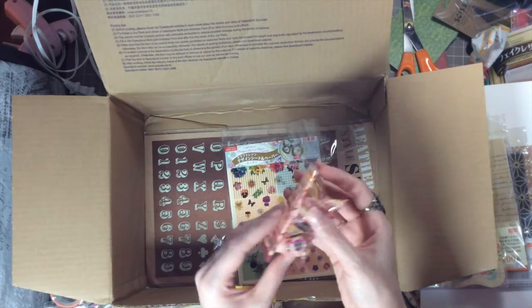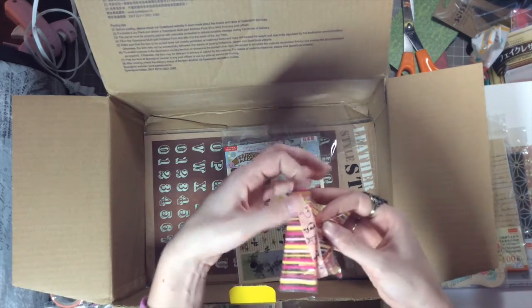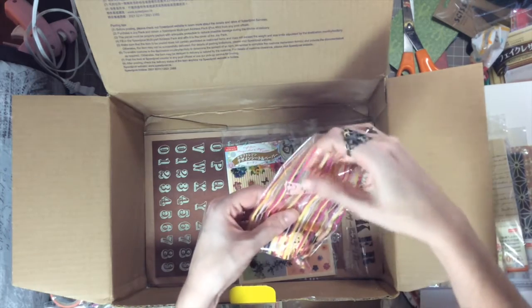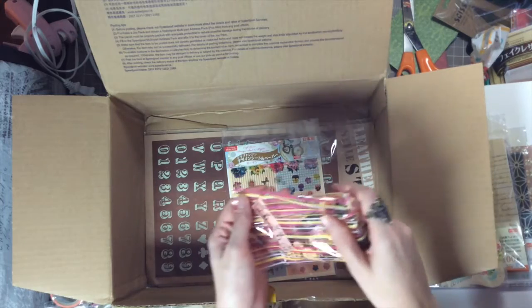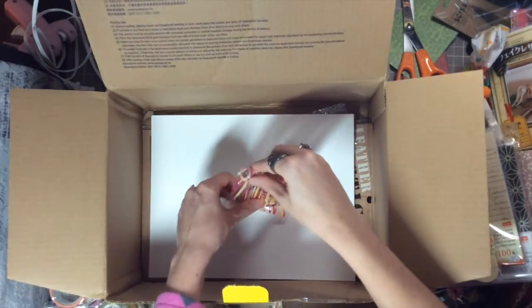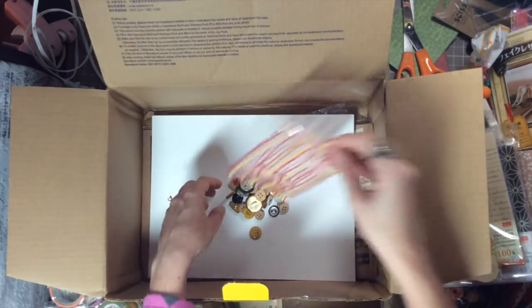And then there's another package and she put a little bunny washi tape on it. This time I swear I won't cry, I promise. Let's pour it out on here so we can take a closer look.